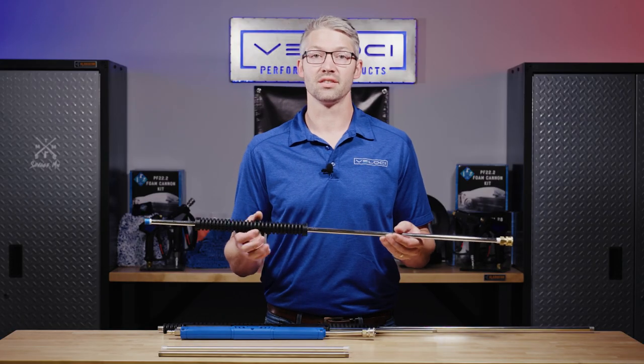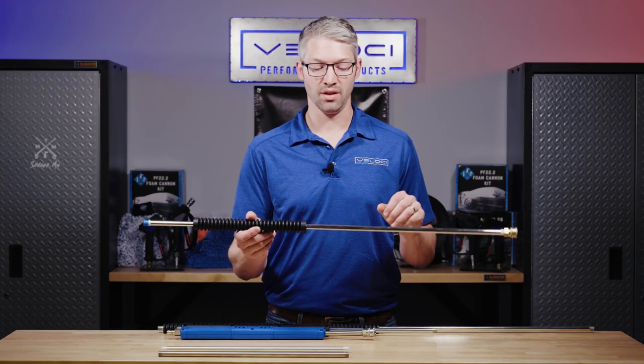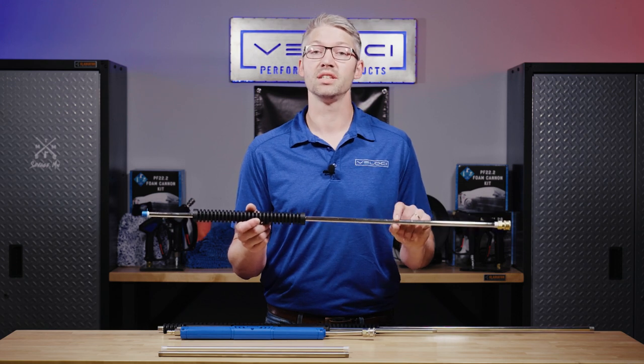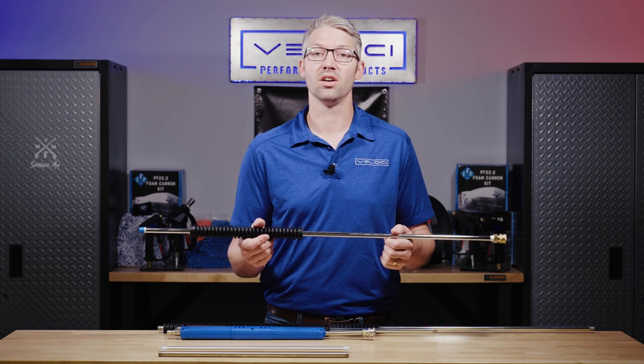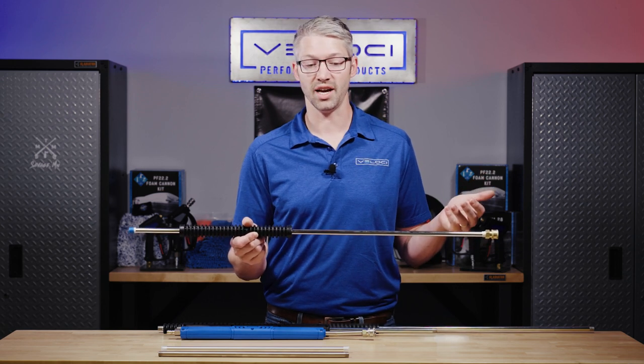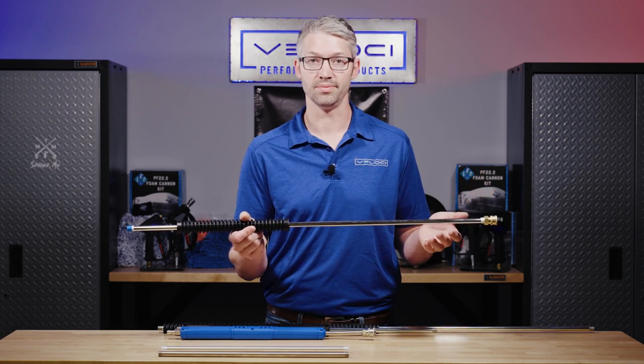Plated steel lances are the most commonly found. They are the most cost-effective, but they're the least durable. The reason they're the most common is because they can handle spec ranges up to 4,000 PSI and they can handle hot water.